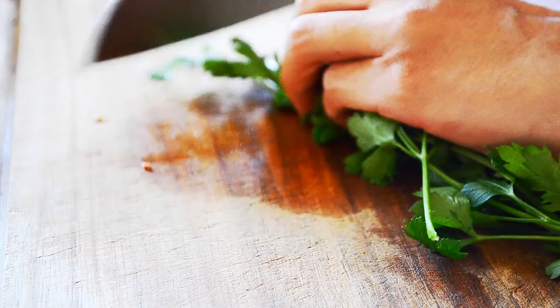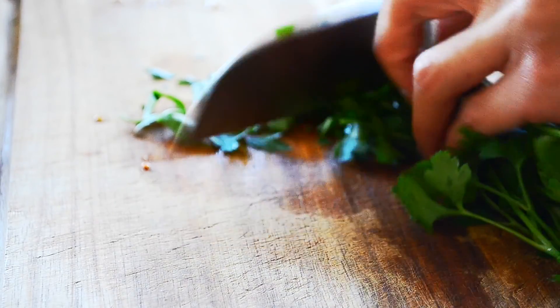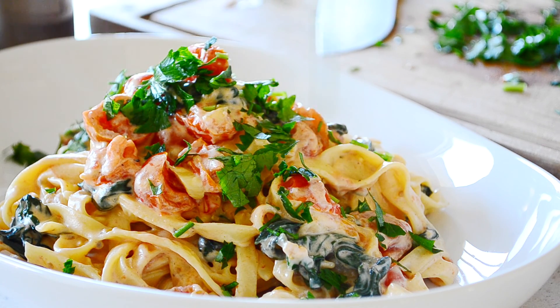Fresh parsley. Just sprinkle that parsley. That is absolutely beautiful.